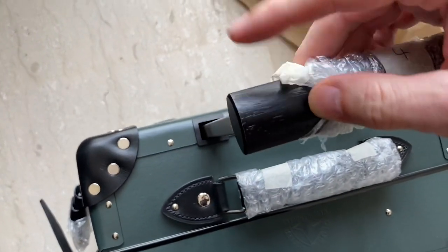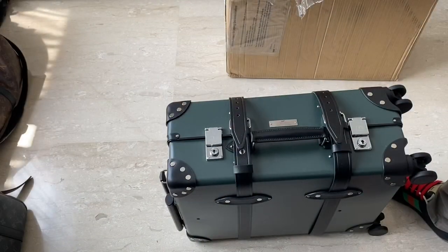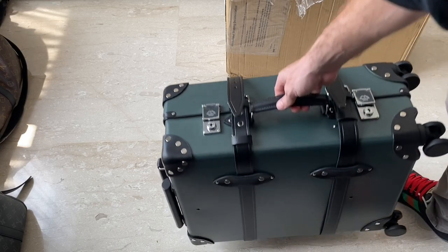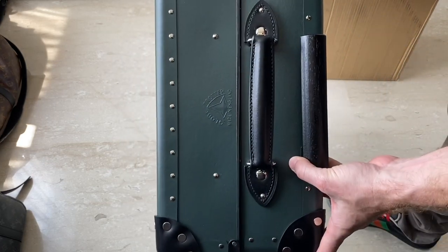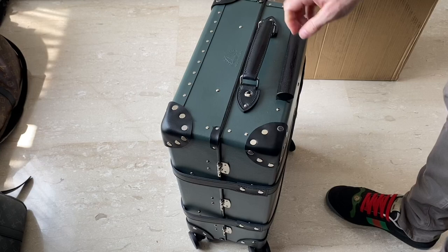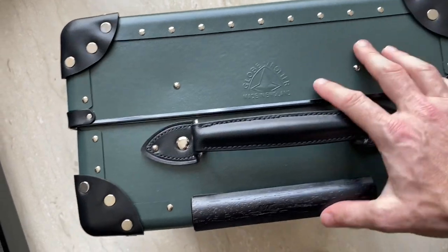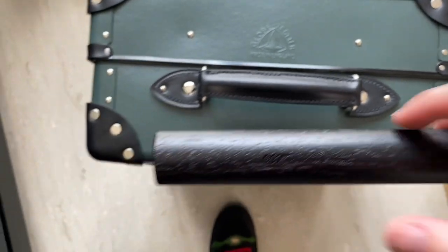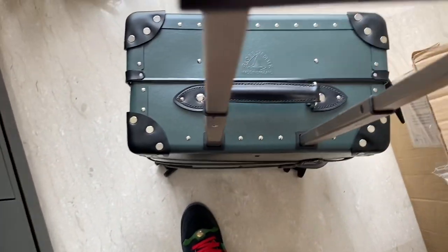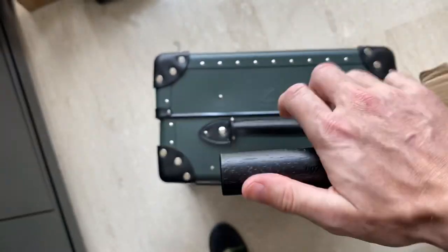There's a wood handle. I've removed all the bubble wrap and here is the case. It's got the 007 logo and Globetrotter branding on the wooden handle.